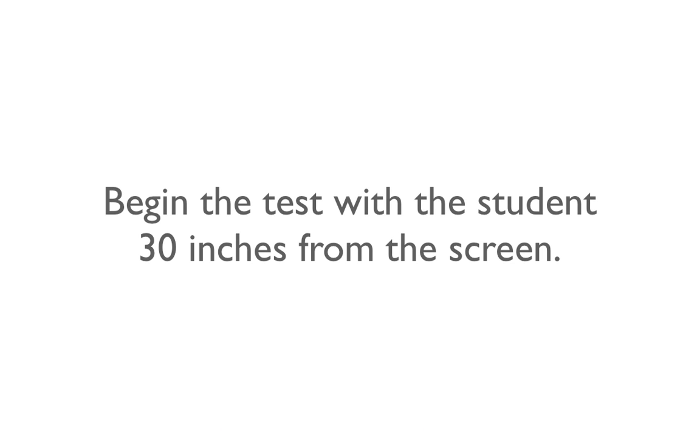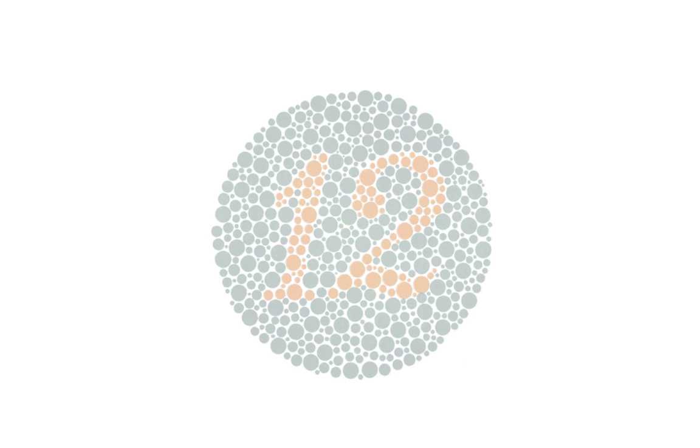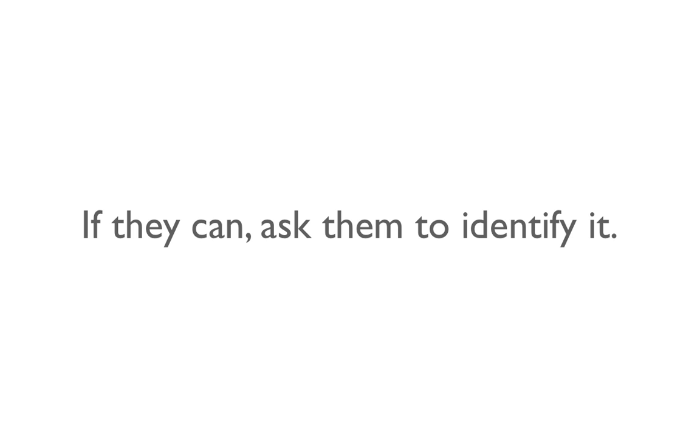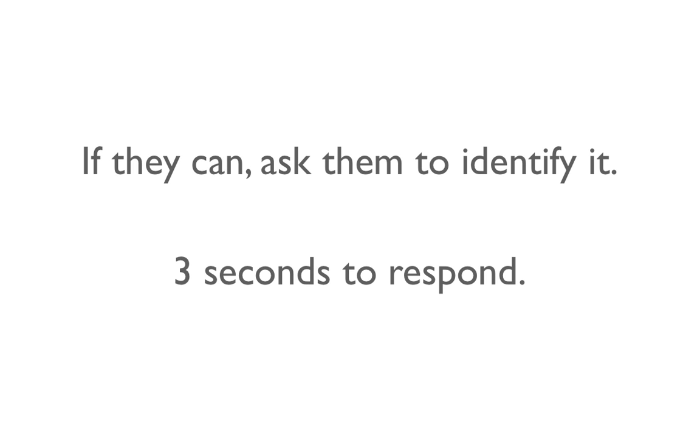Begin the test with the student approximately 30 inches away from the screen. Ask them if they can see the image or number inside the circle. If they can, then ask them to identify it. To ensure accuracy, the student should respond within 3 seconds.